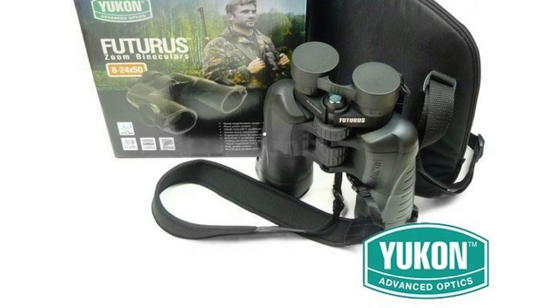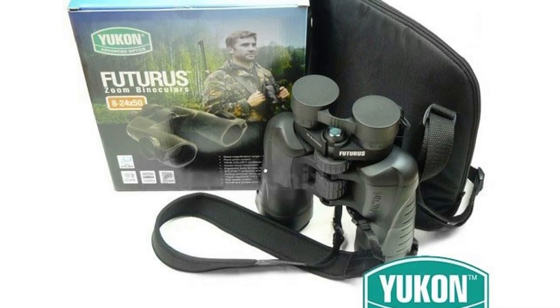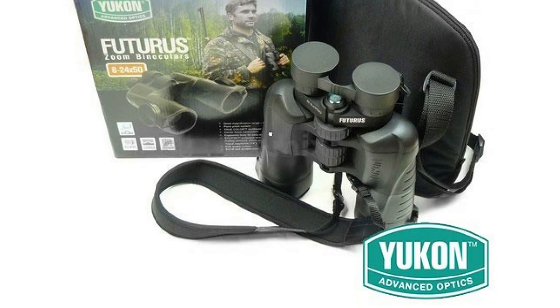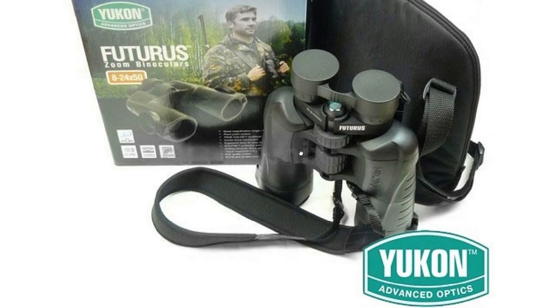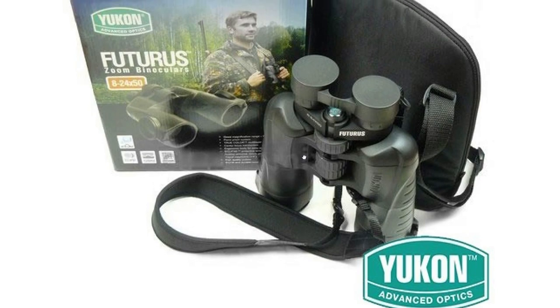Moving to the manufacturer — this series is made by Yukon, from Belarus. They are not just making cheap binoculars; they are also making a lot of other optics. They are doing night vision goggles, night vision binoculars, scopes for rifles, and a lot more. Belarus is close to Russia and is well known for quality optics for the Kalashnikov range of rifles. They have a militaristic background and good experience with optics — they are not to be underestimated.